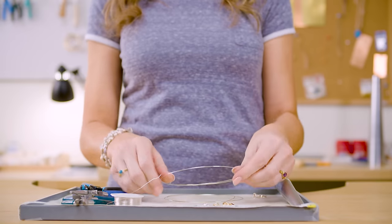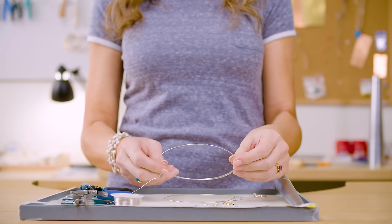Today we're going to be creating a wire wrapped bezel ring. I'm really enjoying doing these lately because it makes it look like you've actually bezel set the stone, but you did everything with wire. It's lots of fun and really easy. To get started with this project, you're going to need some tools and supplies.